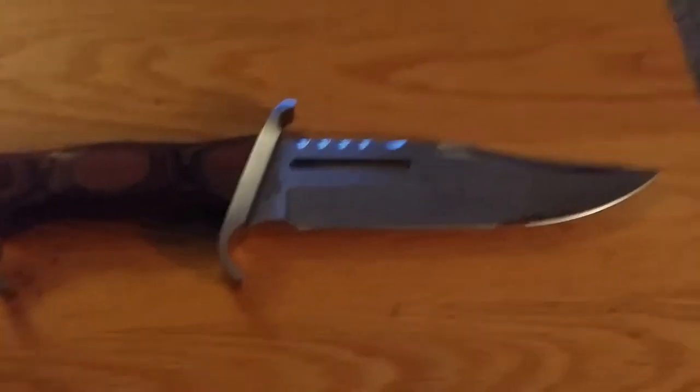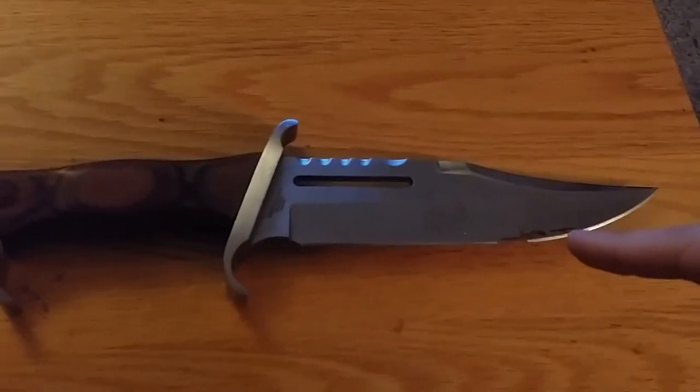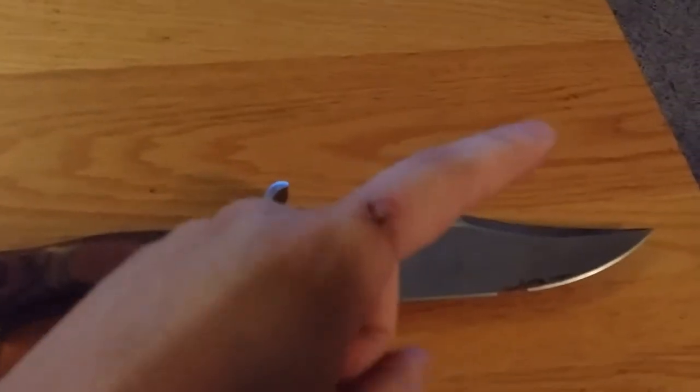Alright everybody. My blood's still on there, I haven't washed it off — it's pretty cool, huh? By the way, stitches — there they are. They'll be coming out in a day or two.